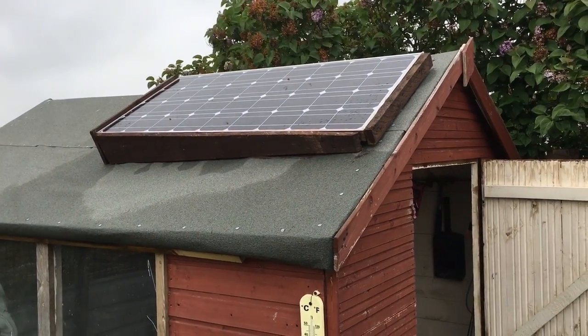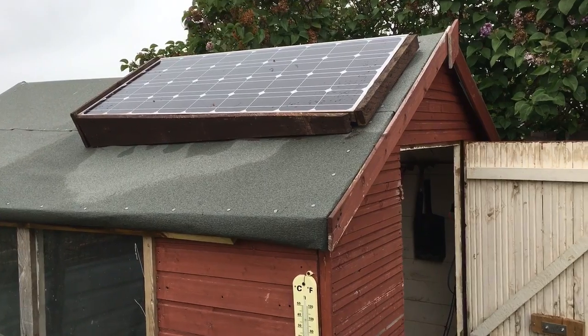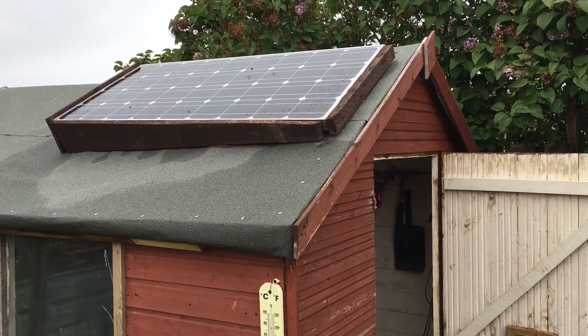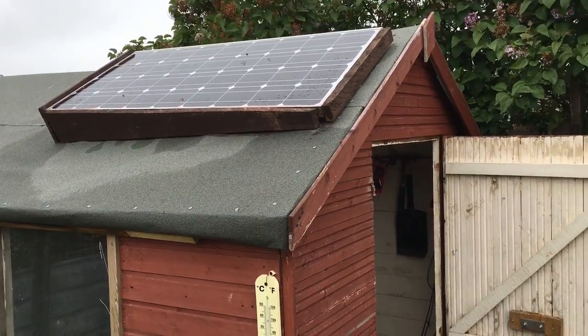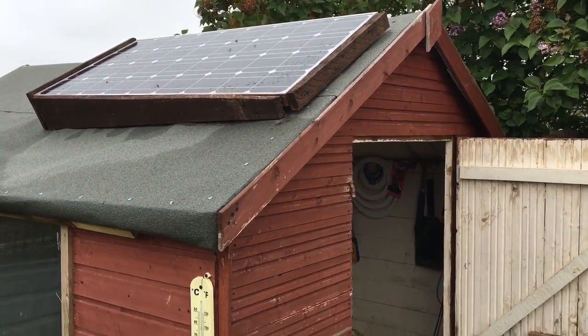Hi there, many of you will already know that I've done a video regarding how I set my solar panel up, but it's been a couple of months and I've added a couple of attachments to the solar setup. I'll show you what's been going on and what's changed.